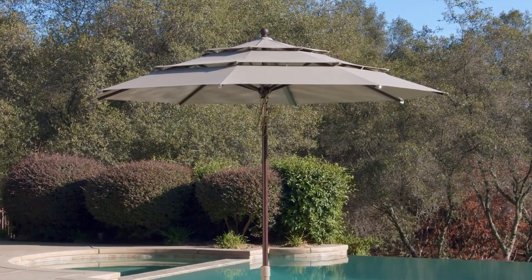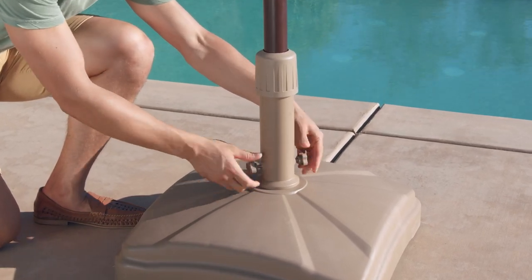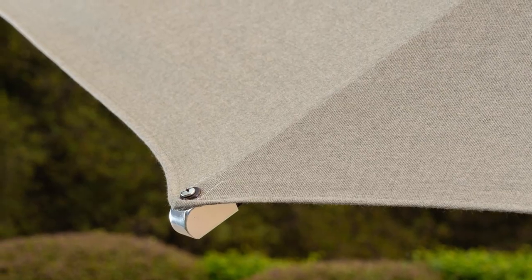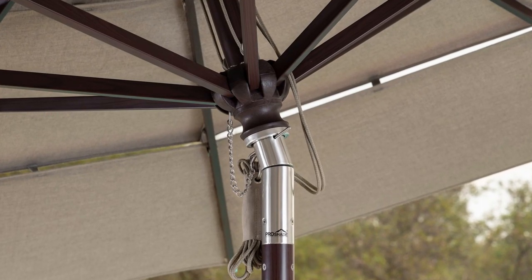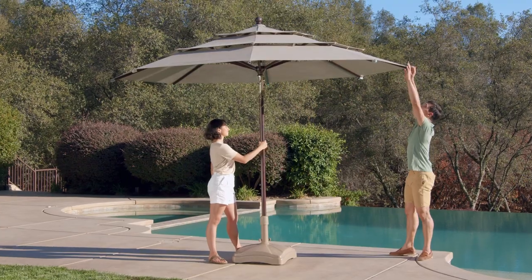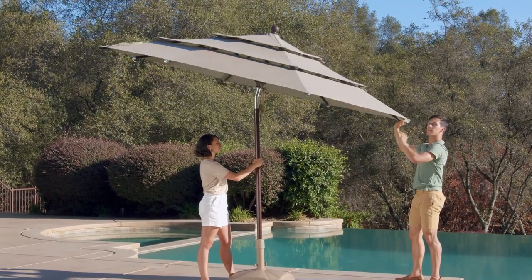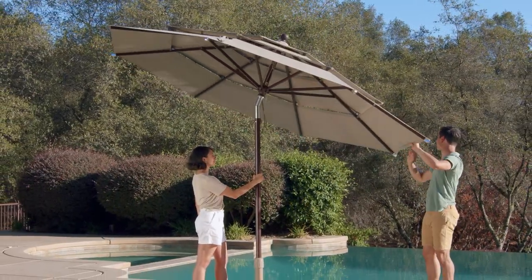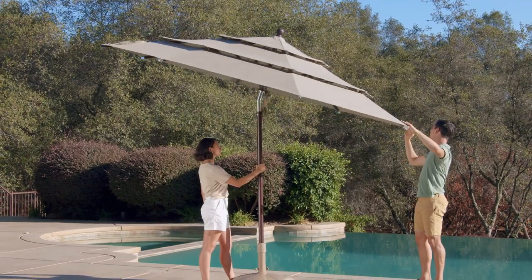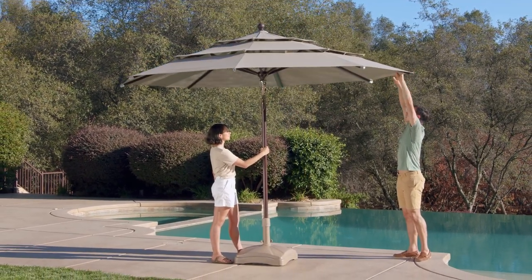To tilt the umbrella, make sure it is securely fastened in your umbrella base. Make sure the pole does not turn when rotating the canopy. Go to the outer position of the rib. The canopy has a two-position tilt. We recommend rotating the canopy counterclockwise to tilt and clockwise to move the canopy back to the upright position. Please note the canopy can rotate in either direction. If you continue to rotate the canopy in the same direction when in the tilt position, it will return to the upright position.